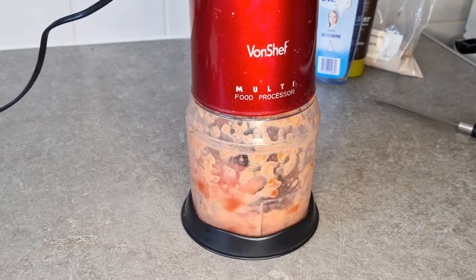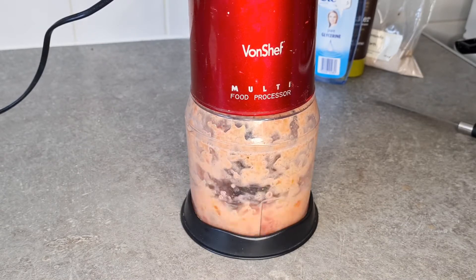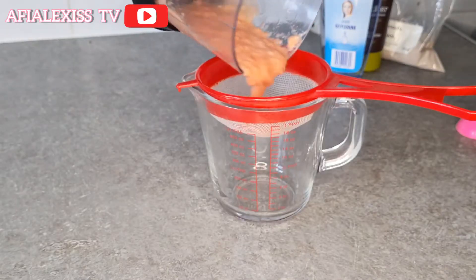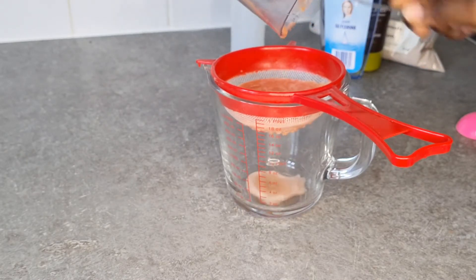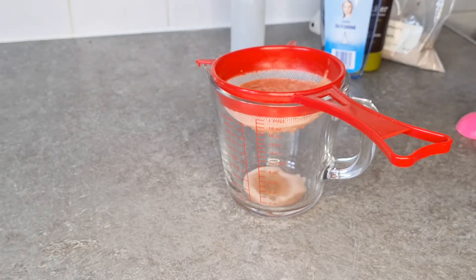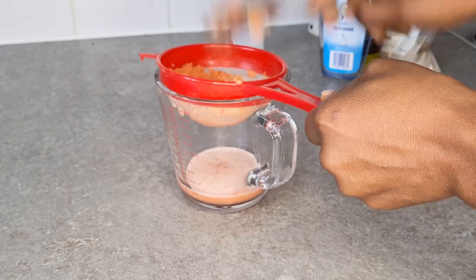I'm only going to take the juice from the blended tomato — I don't need the whole paste. I'm going to use my little strainer, pour the tomato blend into it, and extract the juice by pressing onto it until all the liquid is out. That juice is what I'm going to mix into my other products to make the hair mask.